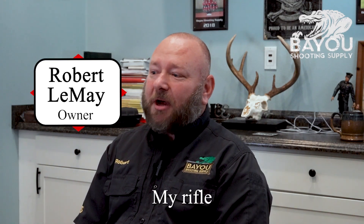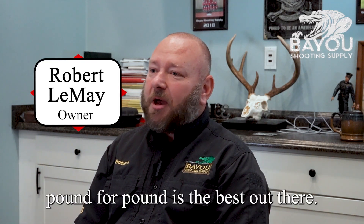Tried and true, my rifle, pound for pound, is the best out there.